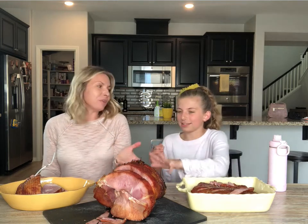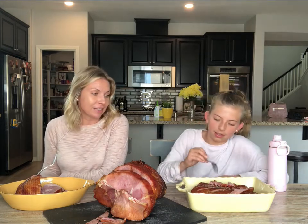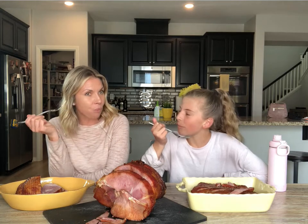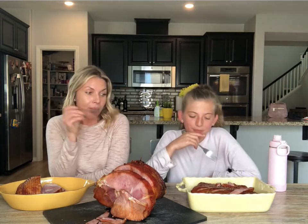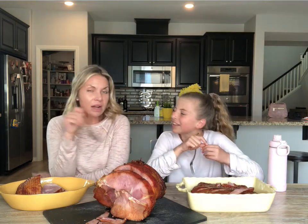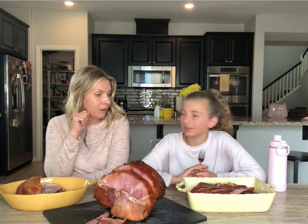We actually had the pecan wood smoked ham at our Thanksgiving and our whole family loved it. This one is also boneless and it was smoked with pecan wood chips for eight hours. I was worried it would have too much of a smoky flavor, but it's really just the right amount and it's still really juicy. I thought it might be drier but none of these are dry — they're all very moist.